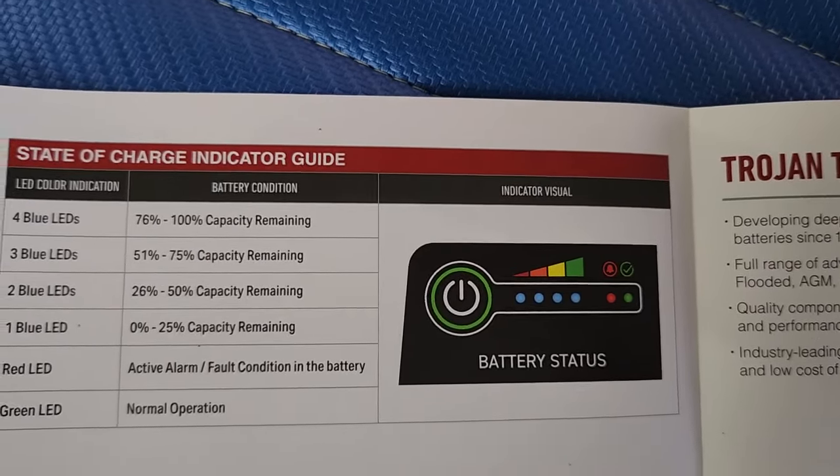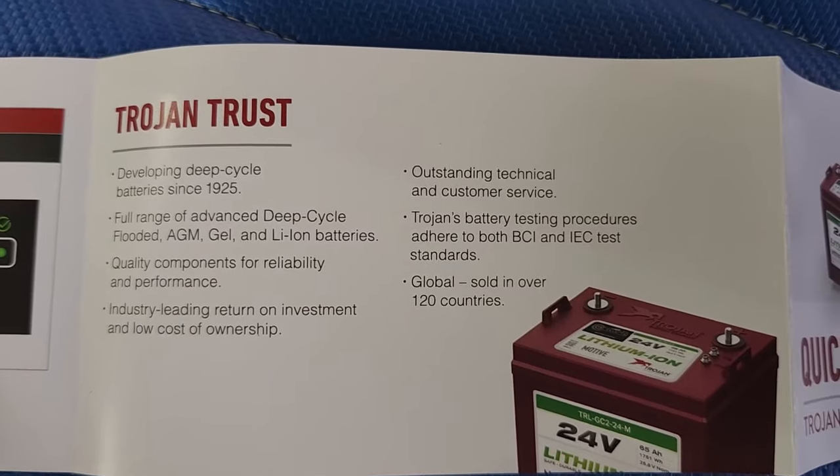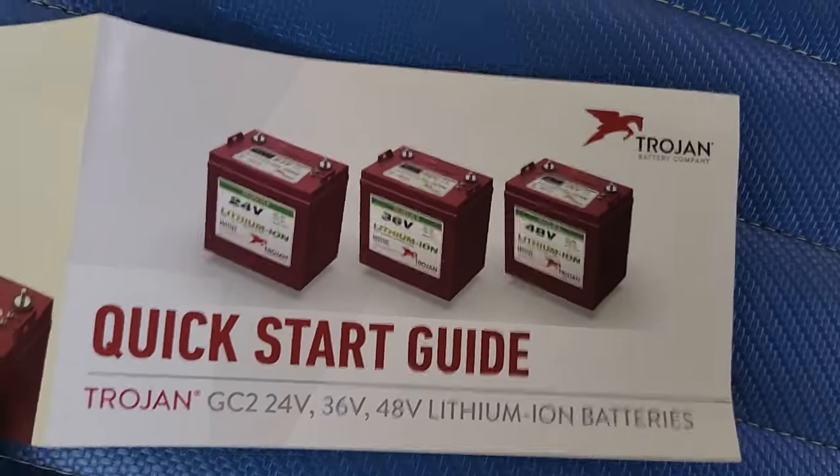This is the quick start guide that accompanies the battery, and this is the box it came in. The specs on here show the dimensions, weight, and confirm these are the 30 amp hour GC2 batteries.